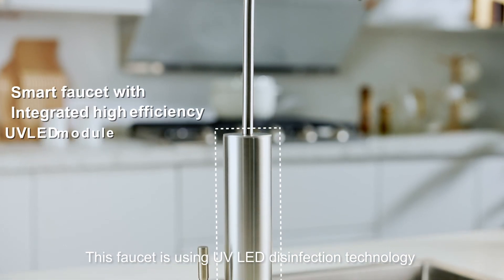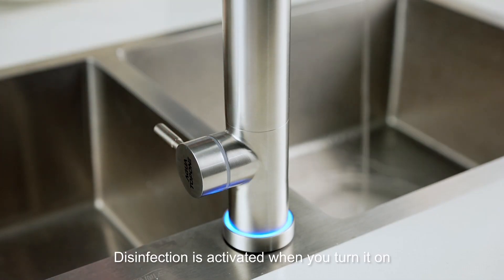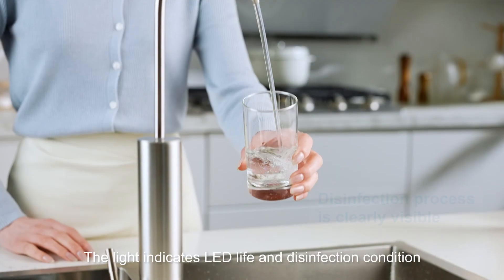This faucet uses UV LED disinfection technology. Disinfection is activated when you turn it on, allowing you to enjoy pure and healthy drinking water. The light indicator shows the LED life and current disinfection condition.